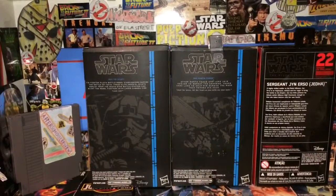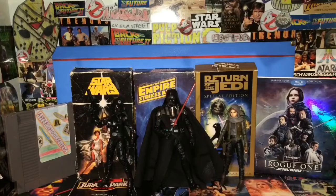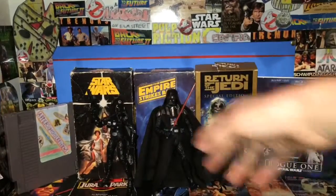So we'll have a look at these figures open and out of their packaging. Here are the figures open and out of their packaging. We've got Rogue One over here because of Jyn, and the other two because it's Star Wars.